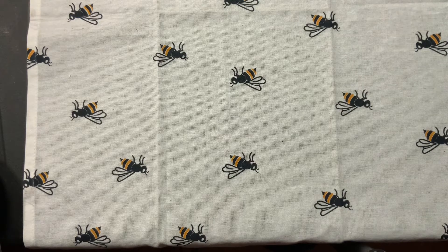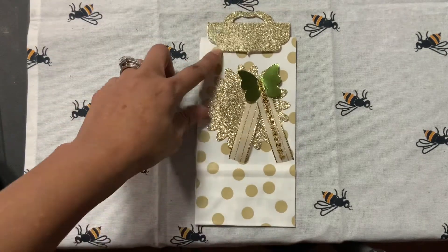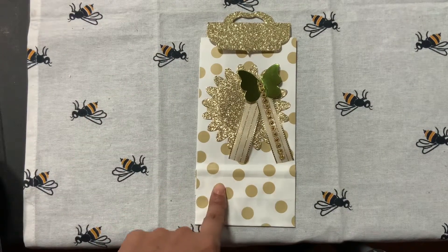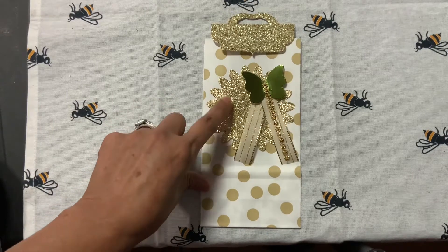We had to make two embellishments and two bag toppers, and then you had to make two bags or create some type of bag to go with the toppers. This is what I came up with — this is my bag with my bag toppers. I used some celebrate bags from Michaels and a cute sunburst circle with an inner circle.